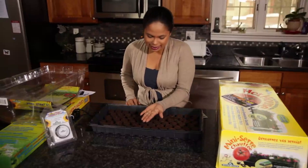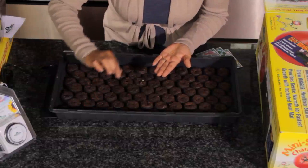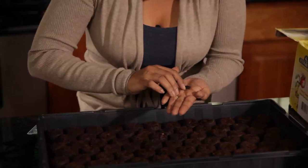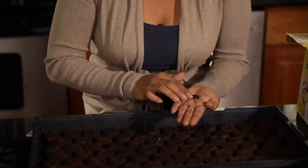When you have super tiny seeds like this, you really just want to sow them right on the surface of the soil. The rule of thumb when you're starting seeds is you want to line up three of the seeds in a row, and that is the depth that you want to plant them.